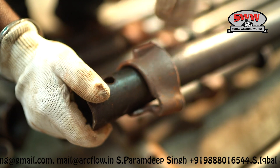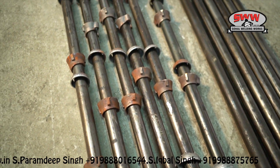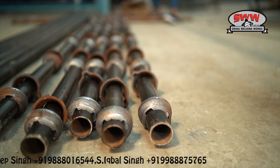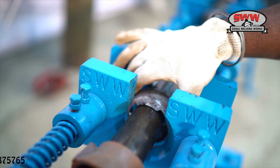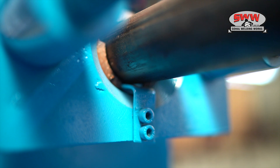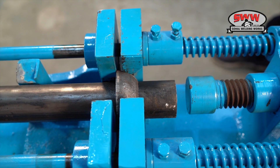Bottom cup and top cup are inserted manually in the pipe. Bottom cups are located in one line. Locking pins are placed on the same fixture, which is a pneumatically operated fixture.